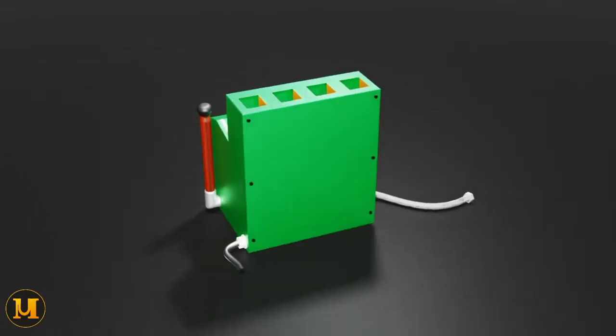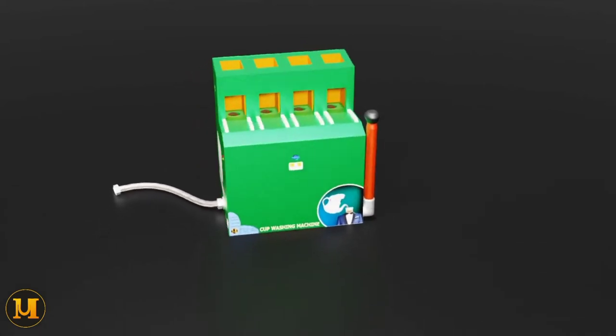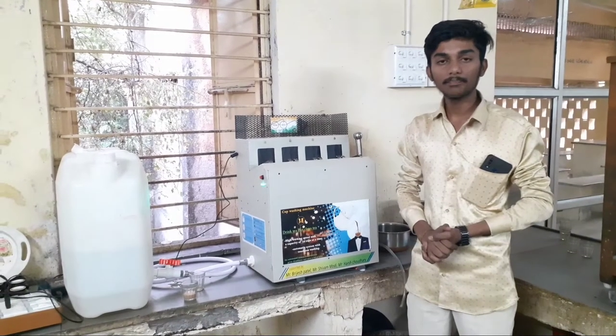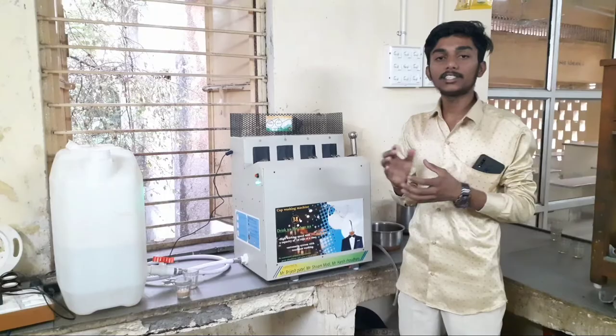This is a cup washing machine for tea stalls and cafe areas. This machine can wash 16 cups simultaneously, and it takes just 20 to 40 seconds to do so.